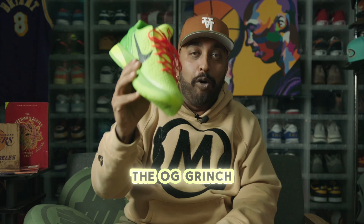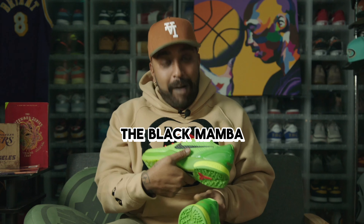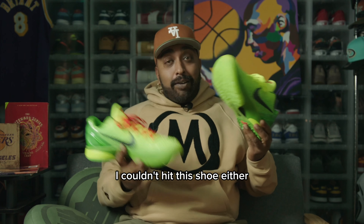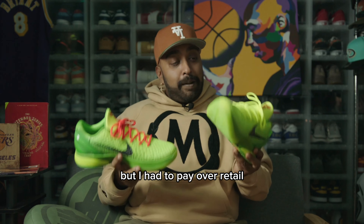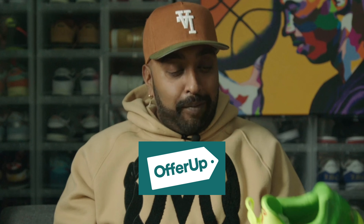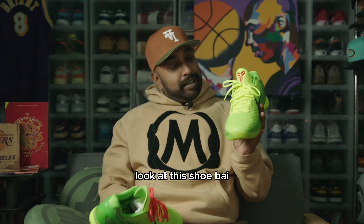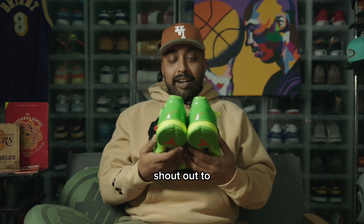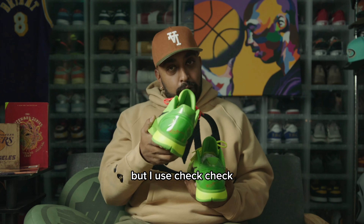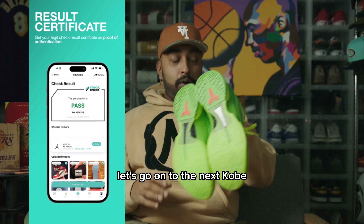The OG Grinch, man. This green like a snake — look at this. The Black Mamba green snake. Red shoelace. My God. I couldn't hit this shoe either, but I had to pay over retail. I think it was like $500. I had to go to StockX — I had to go to a resale platform and pay a good amount of money for this. I had to have this shoe. Look at this shoe, boy. Green like a snake. Shout out to Check Check, because I did go to a reliable source to get them, but I used Check Check — it's an app that you get your shoes legit checked, and it came through as a pass.